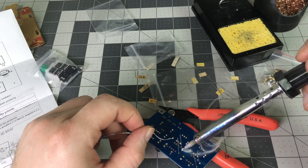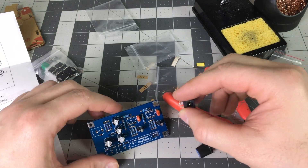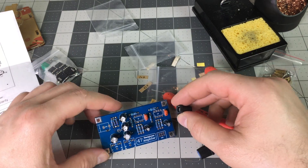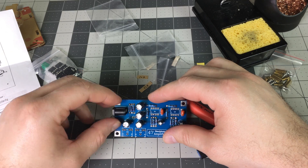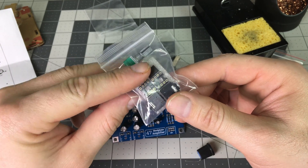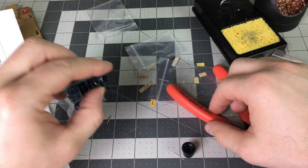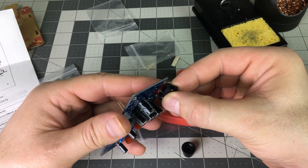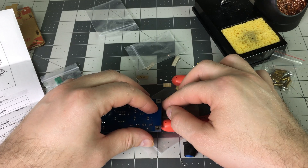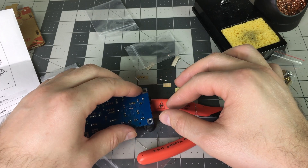The capacitors — the instructions show you which side is which as far as polarity. Here I'm installing and soldering the power plug. I just need a way to rest it on something.